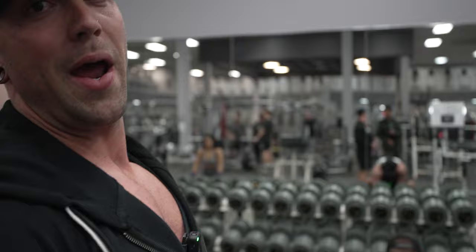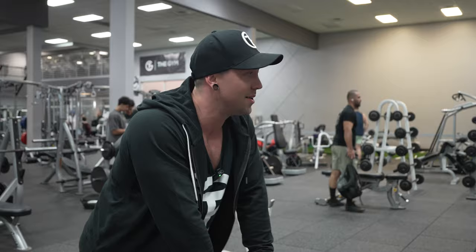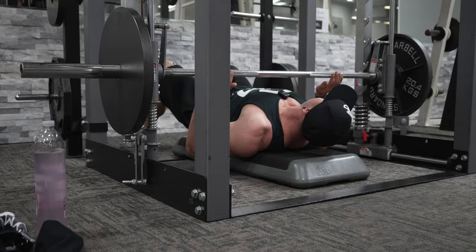Two weeks into the new year prep — started January 3rd was the first day. We're still getting warmed up. It's cold out, even in Arizona.